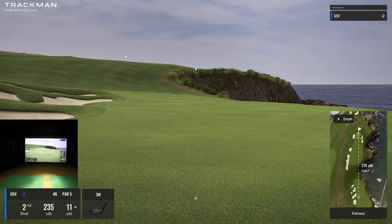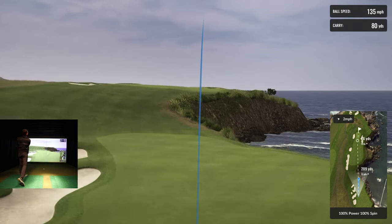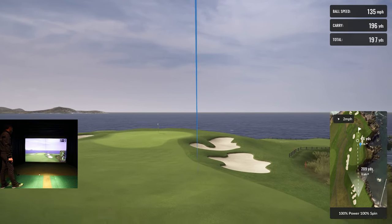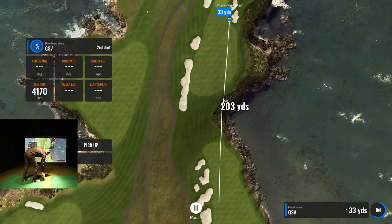I could get out of a three wood, but if I can even just get my three hybrid right here — it's a par five, just get it close and give yourself an opportunity. I'm going to try to control this three hybrid and get a good shot. Okay, I thought it was bleeding pretty hard on me — now I'm going to be in the rough.